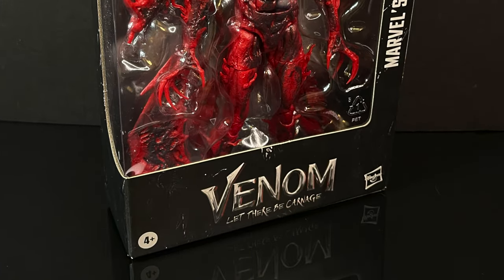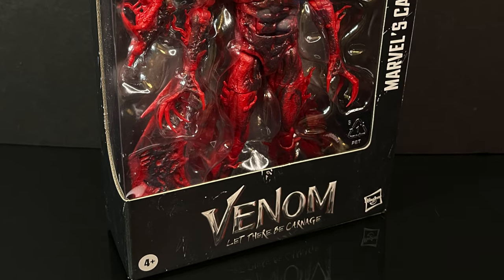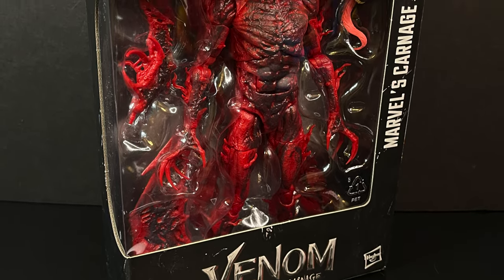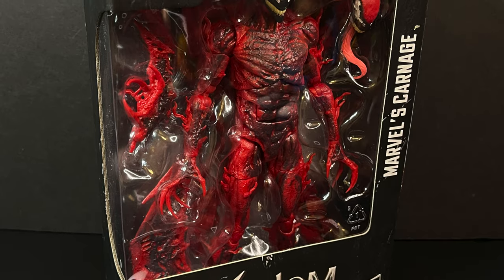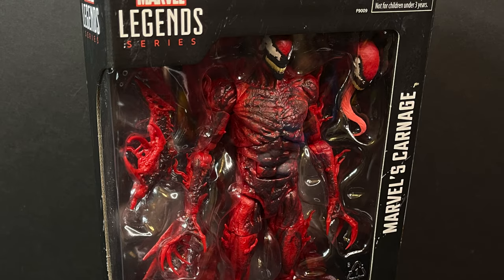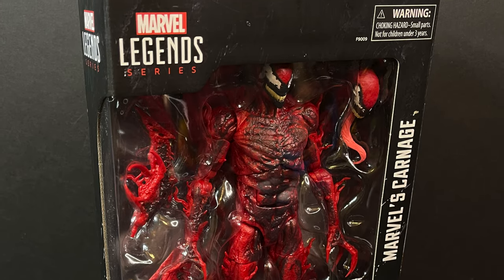I highly recommend them - I use them myself. This is going to be an absolute blast, so sit back, relax, and grab yourself a nice hot cup of carnage. This is a look at the brand new Hasbro Marvel Legends from the two-year-old movie Venom: Let There Be Carnage - Marvel's Carnage.